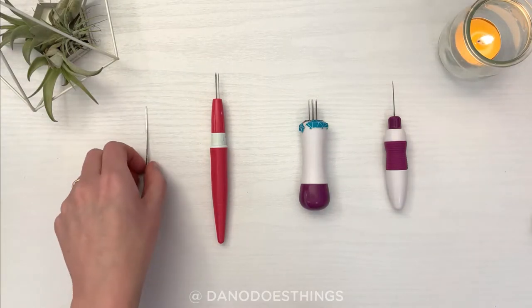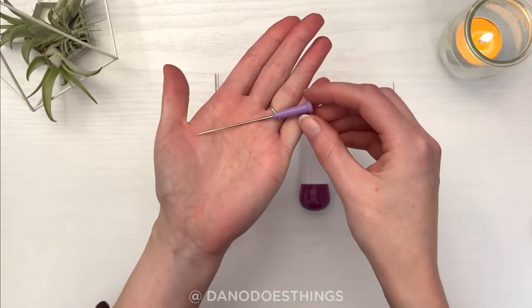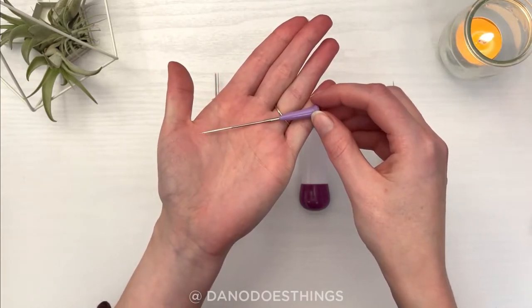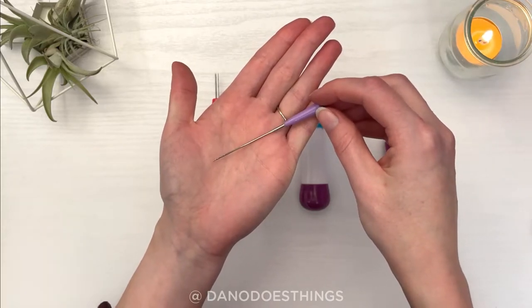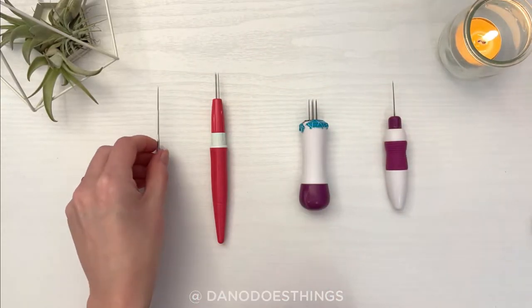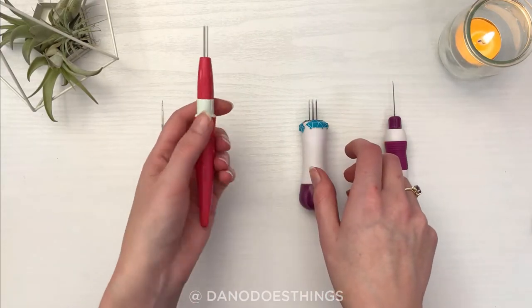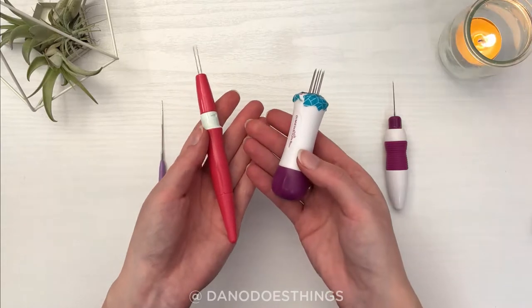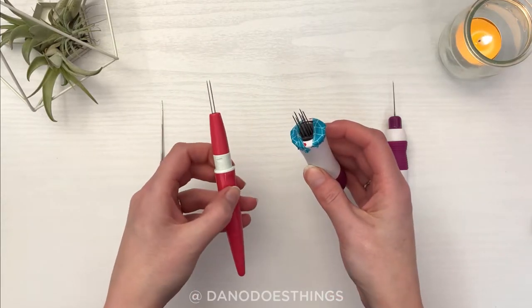There are a few different kinds of needles and needle holders. To start, all you really need is a basic single needle — one with a handle like this is great for beginners. You can also get multi-needle handles; this one is a 3-needle handle and this one is a 5-needle handle. They are great for felting quickly and efficiently, especially over large surfaces.